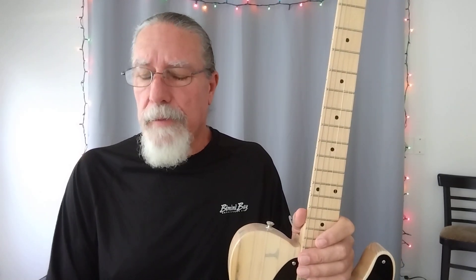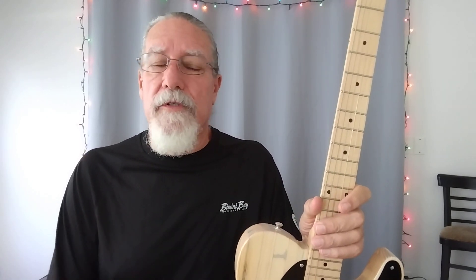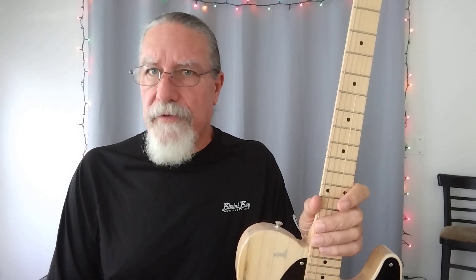It's got CTS pots, an Orange Drop capacitor, an Oak Grigsby switch, and cloth pushback wiring — very similar components to what you'd find if you took an older Fender apart. I was never an Alnico pickup guy — I always had guitars with ceramic pickups, DiMarzios, Seymour Duncans, Lawler pickups. But it wasn't until I started watching John Robson's guitar channel out of the UK, and since became friends with John, that I started to develop an appreciation for Alnico pickups. This was one of the first guitars where I consciously made the decision to put Alnicos in.